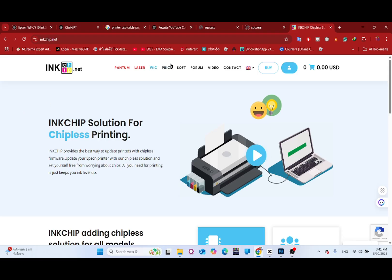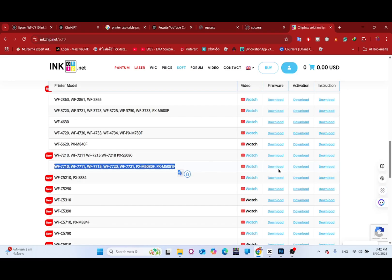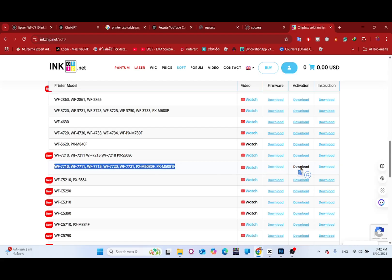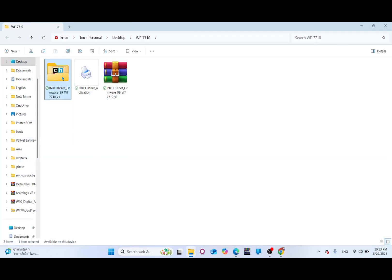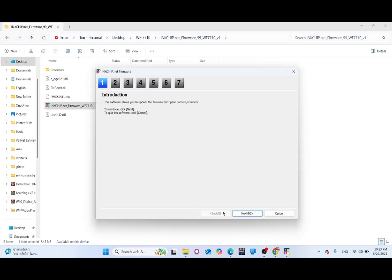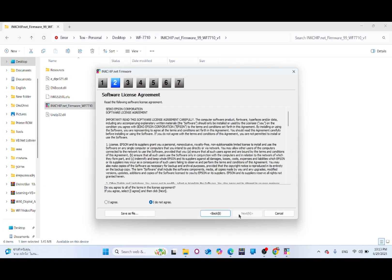Go to inkchip.net and download the inkchip firmware and inkchip activation tools. Unzip the downloaded files using WinRAR, WinZip, or any other archiver. Then launch the inkchip firmware application.